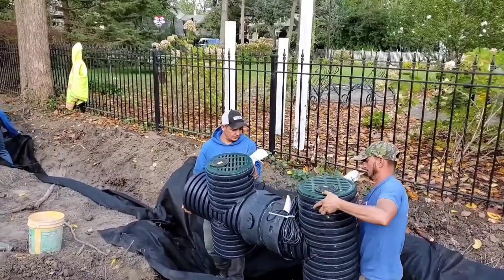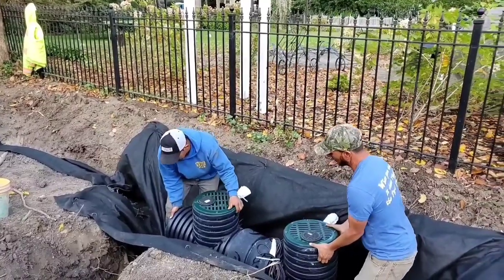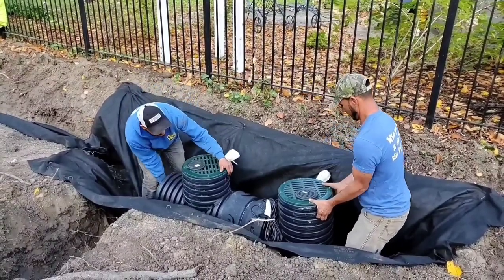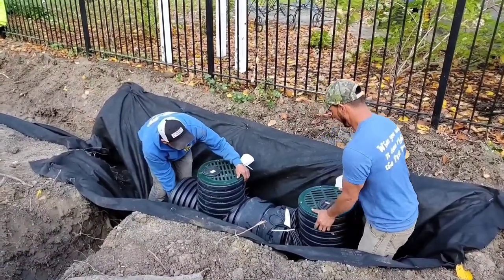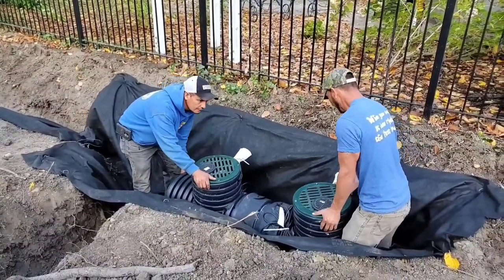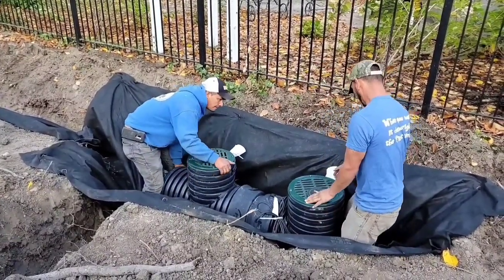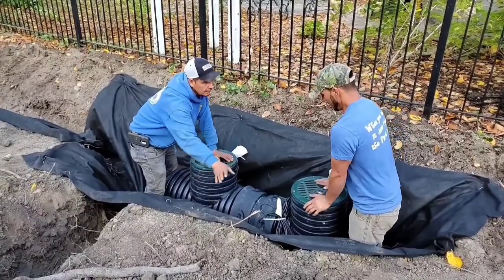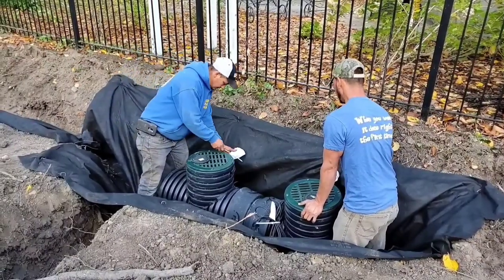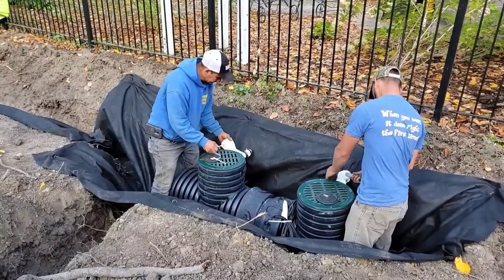With the screaming demon you do need two people, whether it's a duplex or a single unit - they're just very heavy. We have an all cast iron half horse pump in these things, that is a monster power plant. You just need help when it comes to setting these - that's the only part of the job where you really do need two sets of hands.